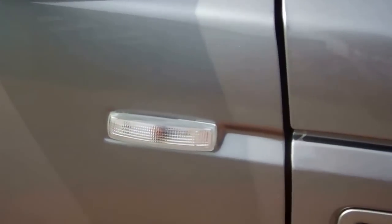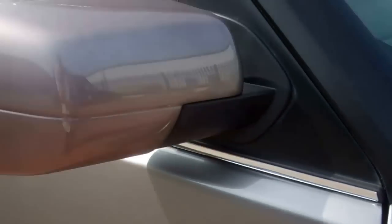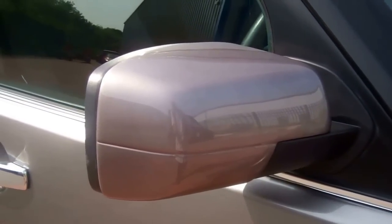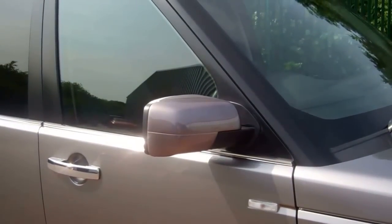Moving on to the side repeaters — normally they were orange, and this is our clear version with the chrome background. Just above here we've got the mirror covers. We fitted color-coded Stornoway Grey mirror covers. We also do those in chrome, black, and other body colors.